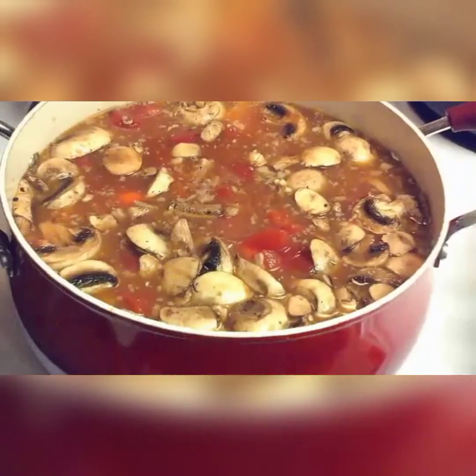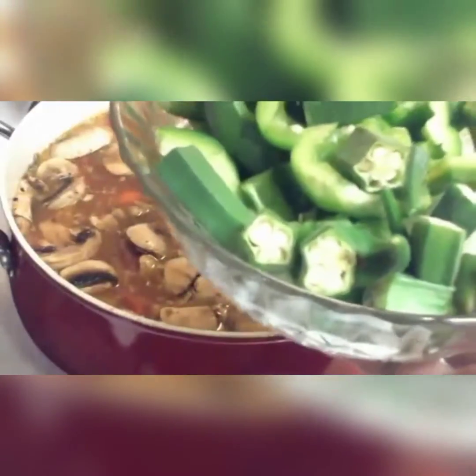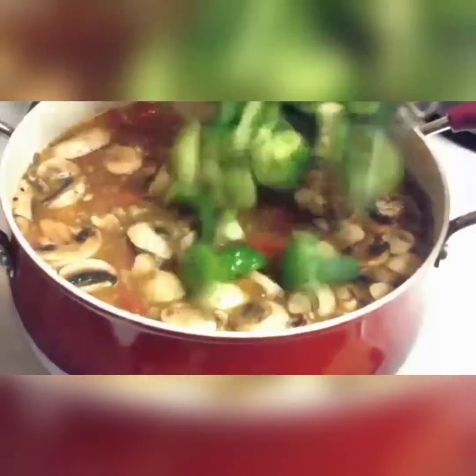Now last, I have some cut up okra, bell peppers, and onions. I'm going to pour that in.